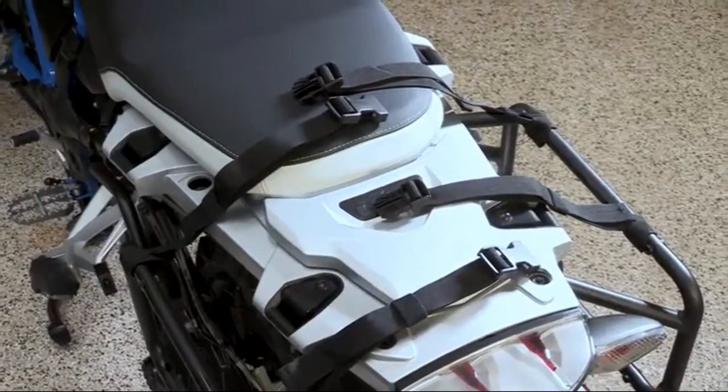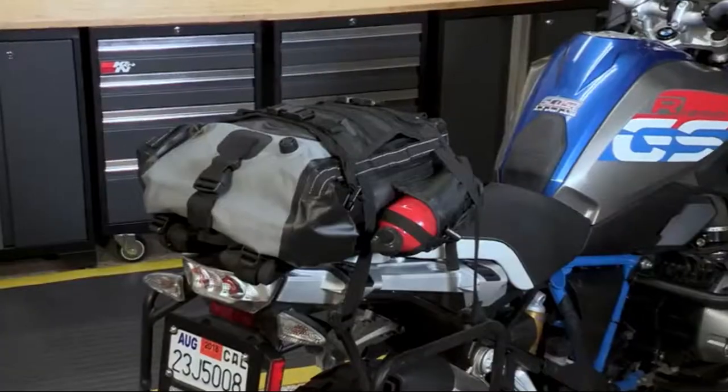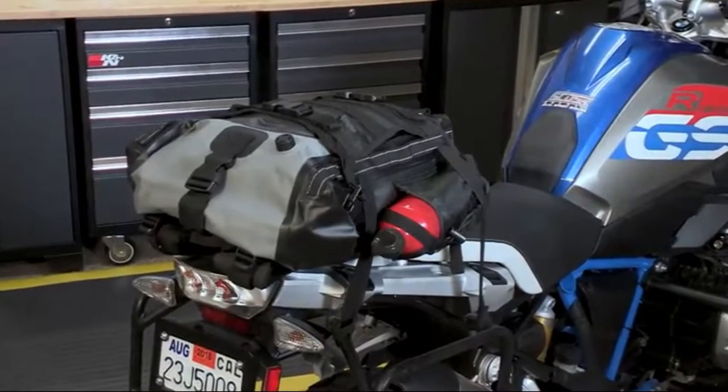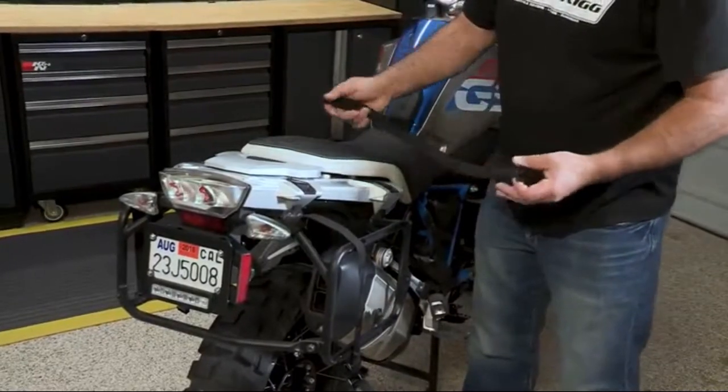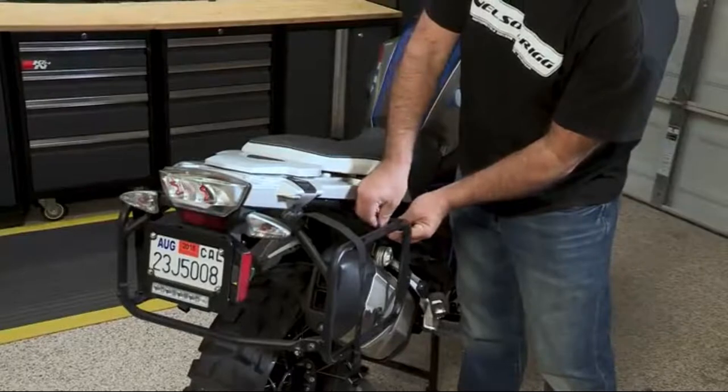Each backpack comes with a pair of quick-release mounting straps, turning your backpack into a waterproof tail pack utilizing the side-reflective webbing loops. Each strap has a buckle on one end, a loop on the opposite side, and both are fully adjustable.